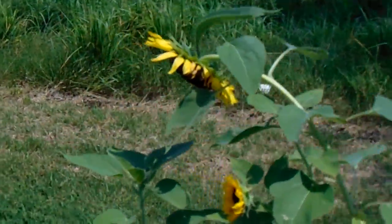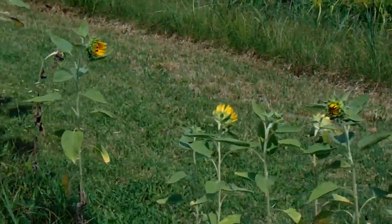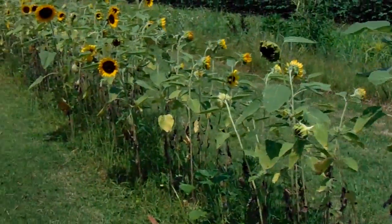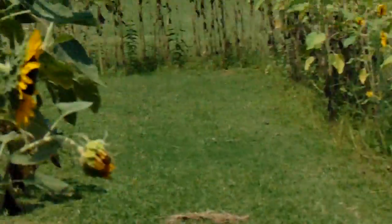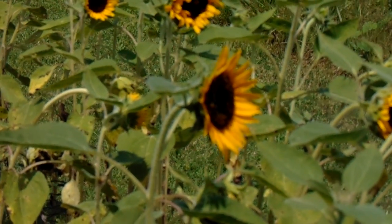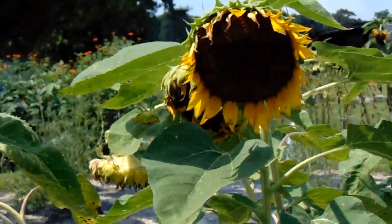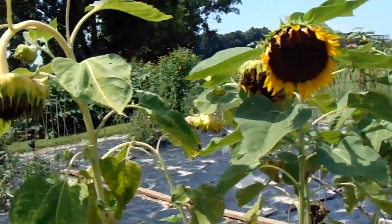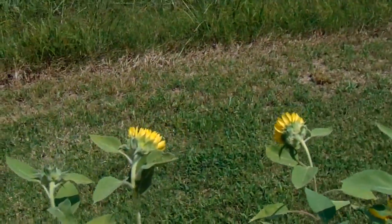Look at how they're all bent, all hanging over. They all should be bright and open. Just look at how these are all drooped over — they should be like open, straight up. There are a few that have opened up in the last day or two. See that one right there? That's how they all should be — just a bright sunflower facing out. But look at them, they're all drooping.